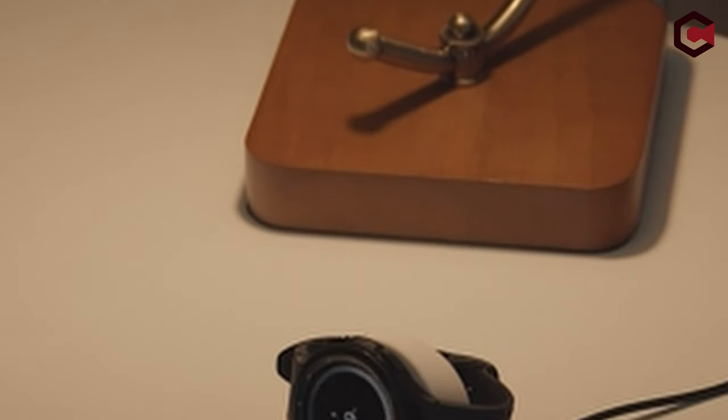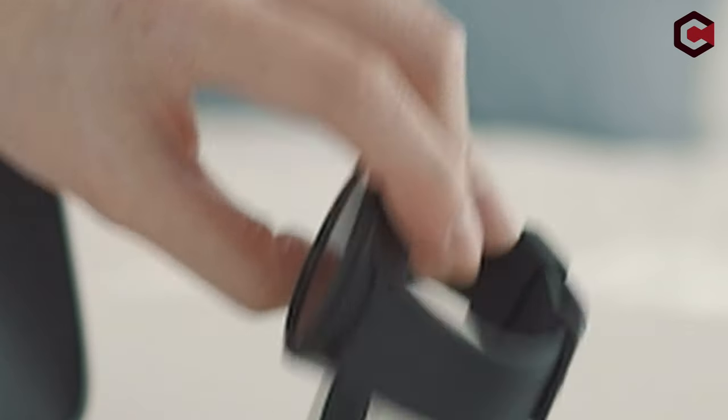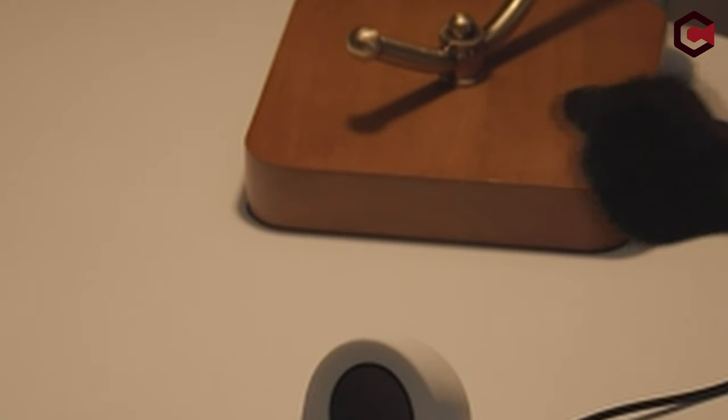Made from premium silicone, it protects your watch from scratches and keeps the stand securely in place. The GW2 Charging Stand is durable, making it a lasting accessory and an excellent gift for any watch user. Lego's commitment to simple sophistication ensures this stand is both useful and stylish, reflecting their philosophy of creating products they love and use themselves.